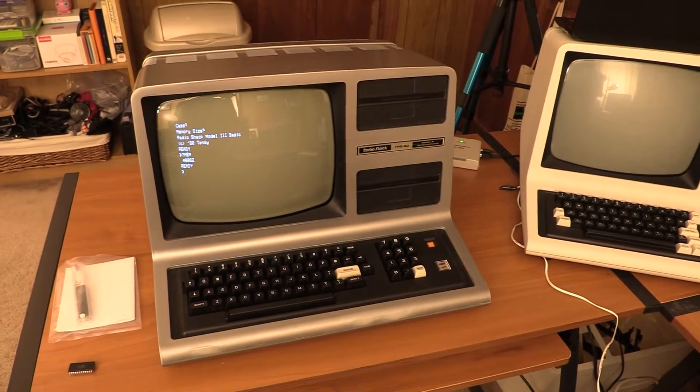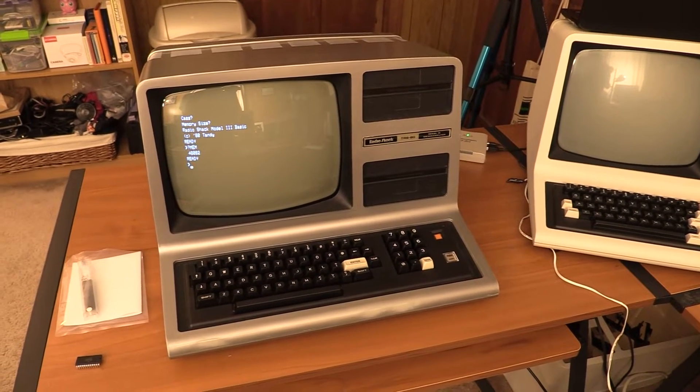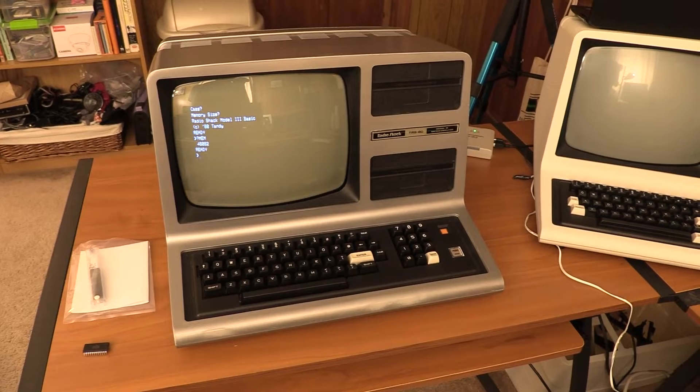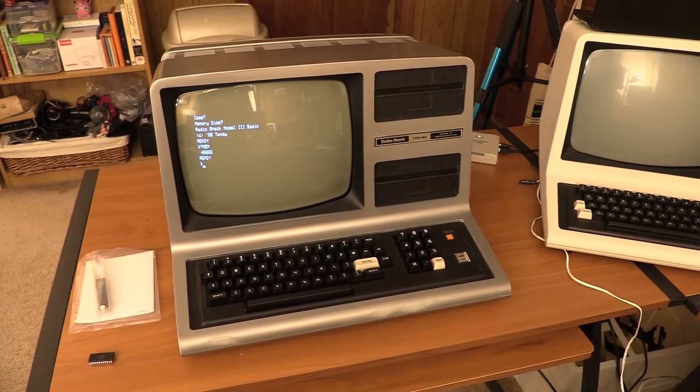Greetings everyone, TJB Chris here with the last step in the TRS-80 Model 3. We're going to upgrade this to take a FRED Auto Boot ROM, but we're going to do this a little differently from my usual videos. We're going to do this rapid fire in 5 easy steps, so let's go!